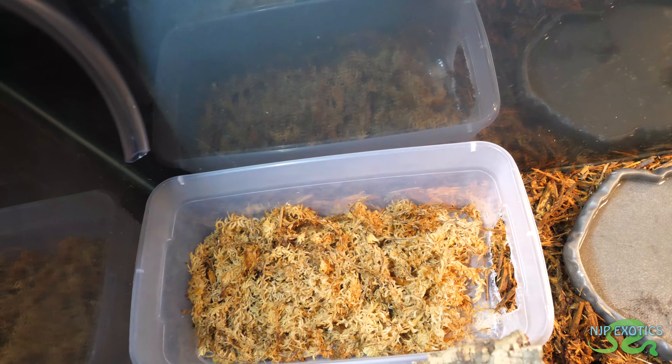Another care requirement for the baby leopard tortoise is humidity. A lot of people worry about pyramiding, which can happen from a whole bunch of different things — diet deficiencies, improper supplementation, lack of proper lighting, and humidity. Humidity for a baby leopard tortoise should be at 75%, so you really want to make sure you have an enclosed structure to keep it humid. You also want to make sure they have a nice humid hide that they can go in and stay in, as high humidity levels are very important for these guys.